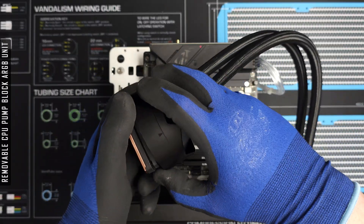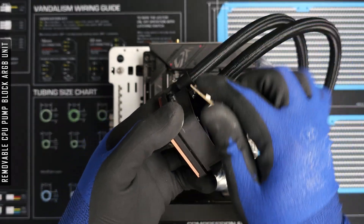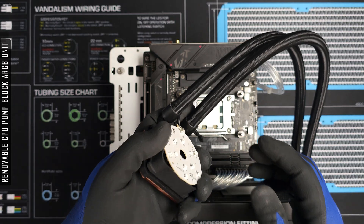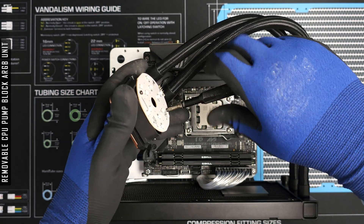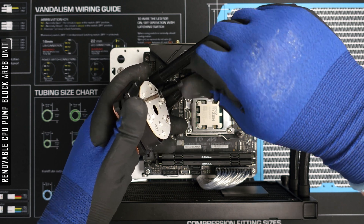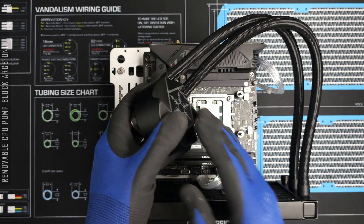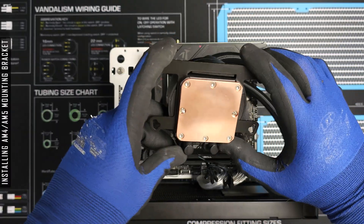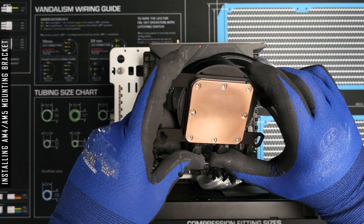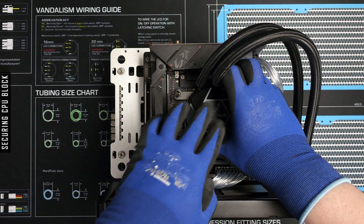If RGB and nasty long cables isn't your thing, you'll be pleased to know that the ARGB unit housed in the CPU block can be easily and safely removed. The Vida 240 uses a screwless solution for attaching the mounting bracket to the CPU block, and all cables are daisy chainable, which is a nice touch.